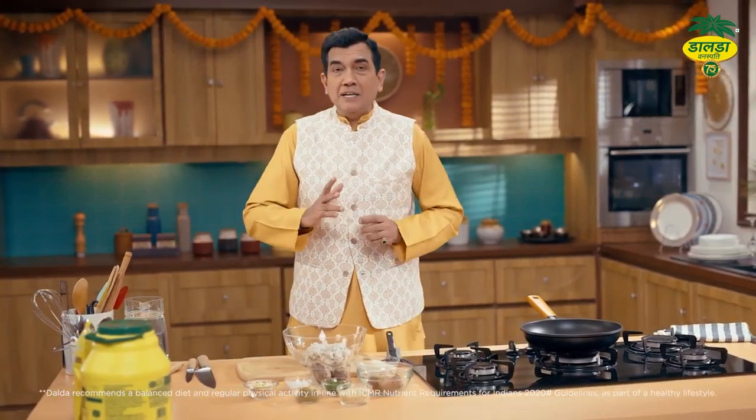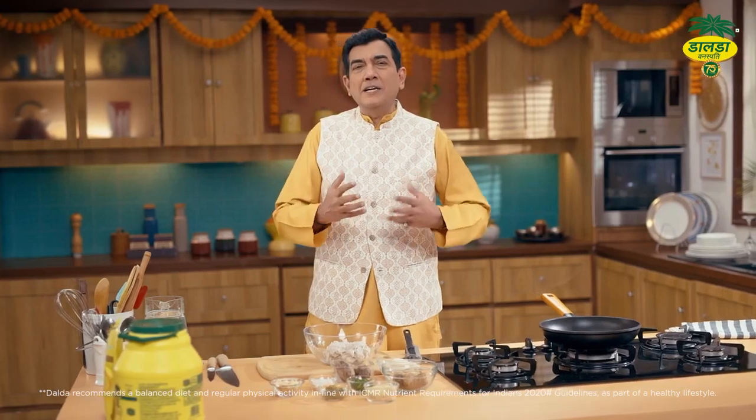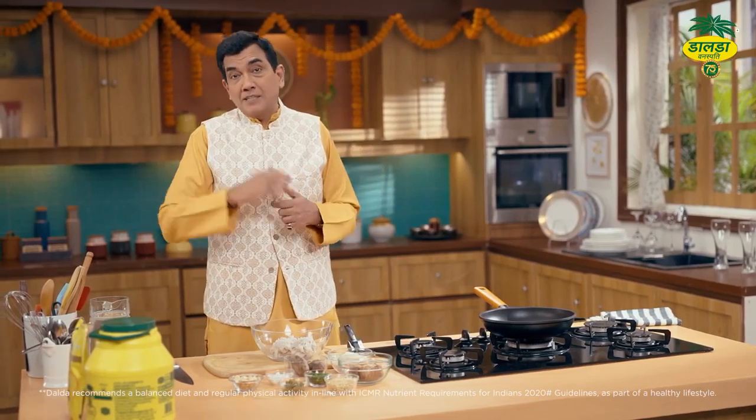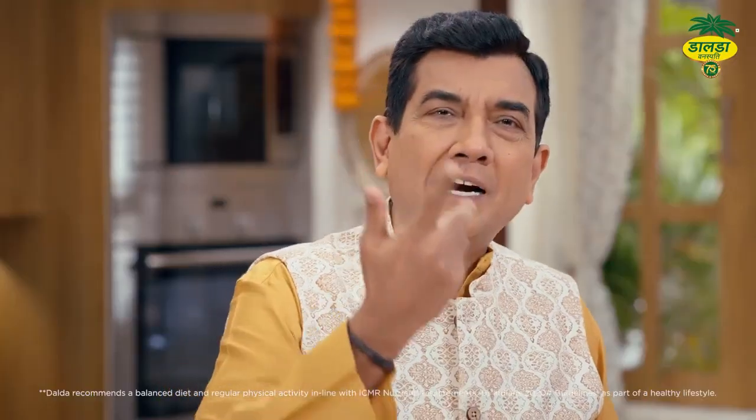Ab festive time mein khaane ka dil karta hai — badi badi cheezein hain. Mahashivratri mein bohot saari cheezein banayi jaati hain. Log aalu khaate hain, aalu se mazaa bada aata hai. Lekin kabhi-kabhi arbi bhi ek acha choice hai.